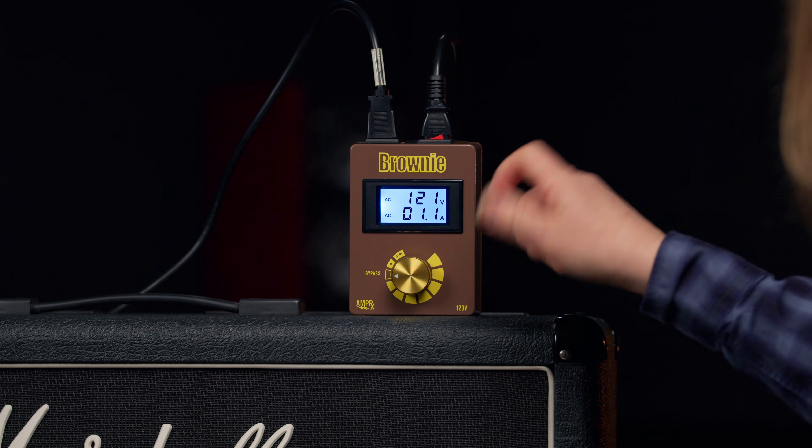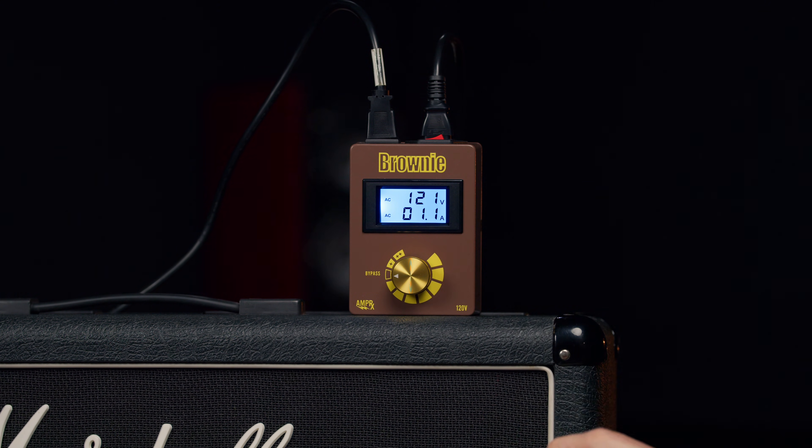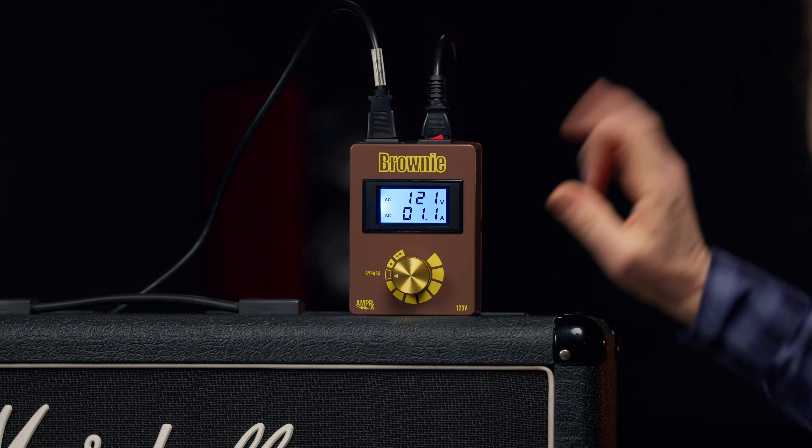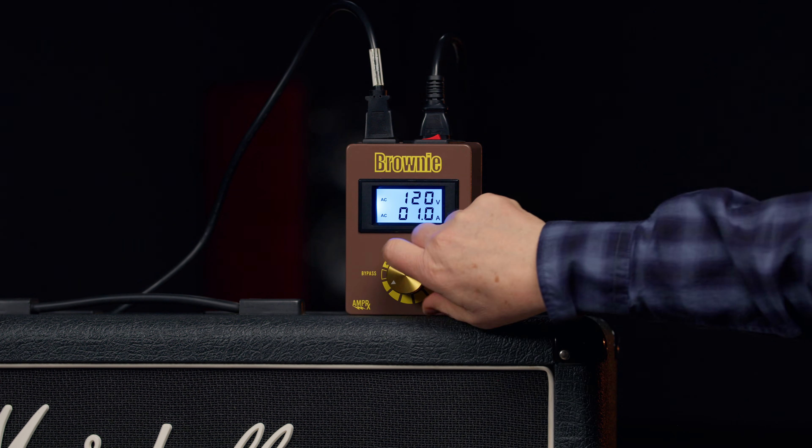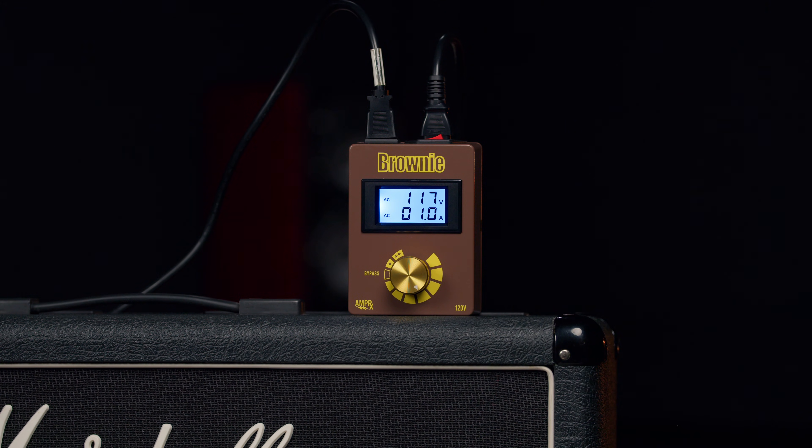The other thing about this is that as you click down, you'll notice that the voltage kind of goes down and goes back up. So we'll have to take our time with this to get it to 117. Make yourself a cup of coffee. There we are — 117. Now the exact same riff, allegedly, at 117. Let's see what happens.